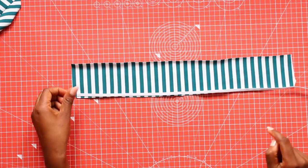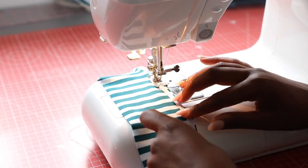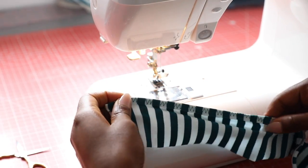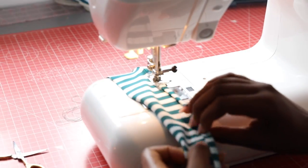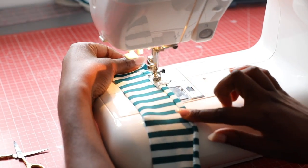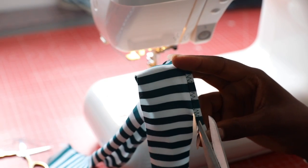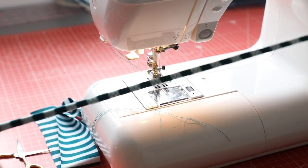To sew the straps you need to sew some elastic along the edge of your strap fabric using either a zigzag stitch or your serger with the knife down. Then fold over the elastic, completely covering the attached elastic, and sew down again using either a wide zigzag stitch or a three step zigzag stitch. Then you can cut off the excess fabric and you have some cute and very easy spaghetti straps.